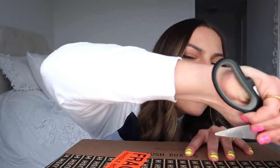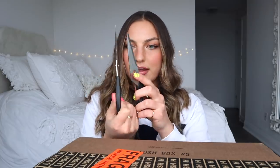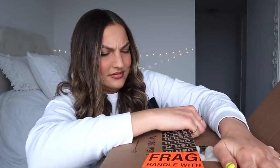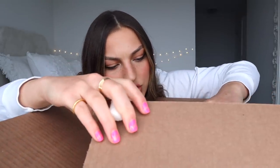Are you guys ready for an unboxing ASMR? Why do these scissors break every single time? I think this is the bottom side of the package — I did this wrong.